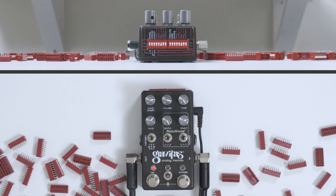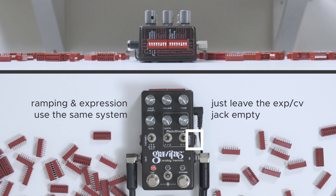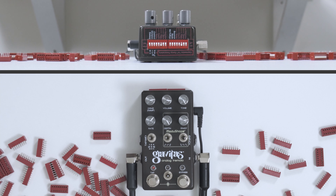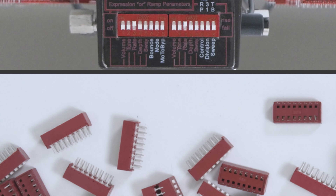Okay, ramping — we've arrived. You'll notice now, looking at the dip switches, that you know what most of them do, and that is not going to change. Ramping uses the same system as expression, but it manifests differently. Ramping is essentially like an invisible hand moving one of the knobs for you — it's automatic. There are two different ways we can do it: there is a ramp and there is a bounce. We're going to start with ramp.